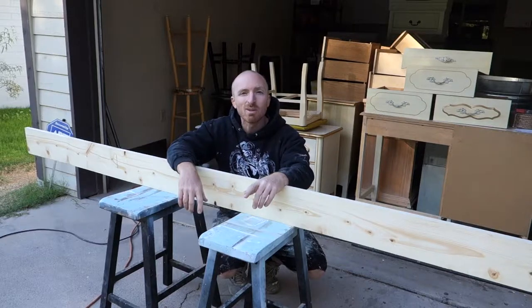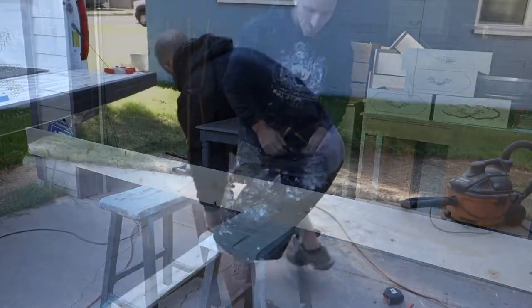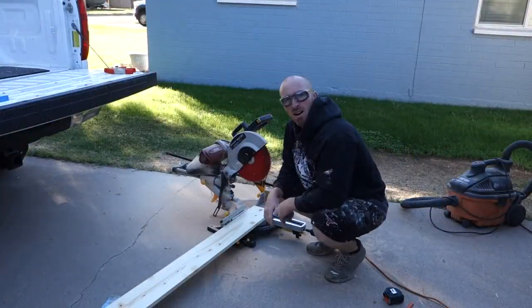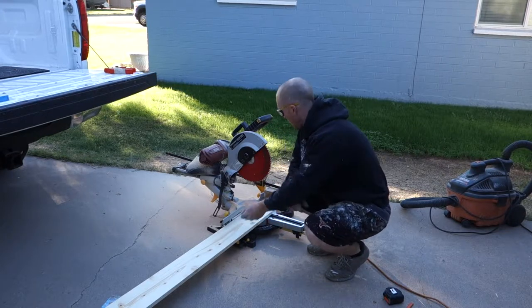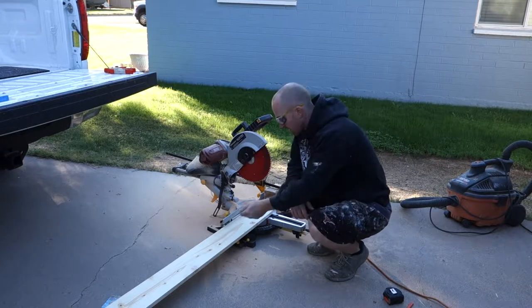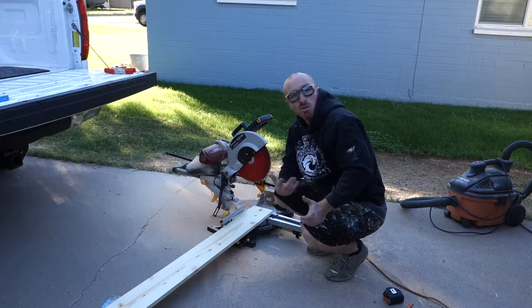First step: cut them into squares. I've got my bump stop already set at five and a half inches, so it's just a quick, easy slide it over, cut it, slide it over, cut it. Alright, let's begin.